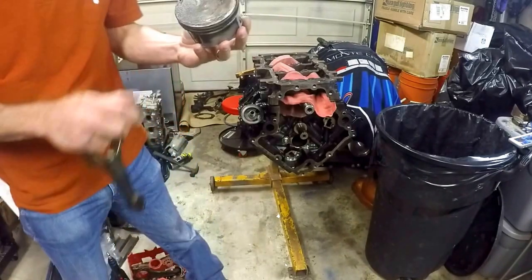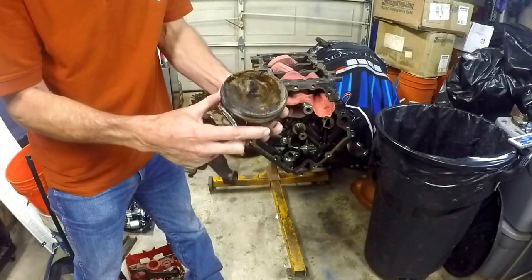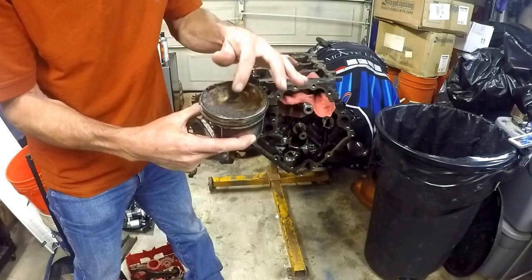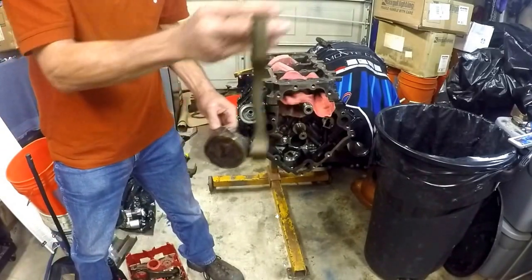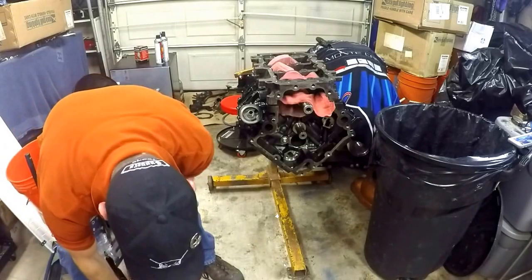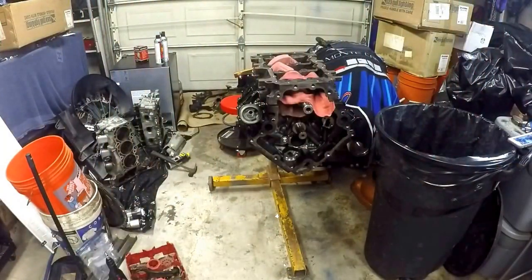Here's the number two piston — you can see it's got a lot of gunk on it: a lot of carbon and oil just from removal. But there is evidence of damage. Certainly, when you bend a rod like that, you're going to have some damage. I don't believe what we're seeing here is coincidental — I believe it's all connected.